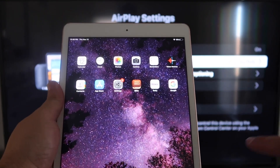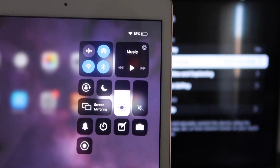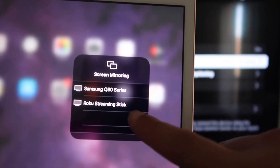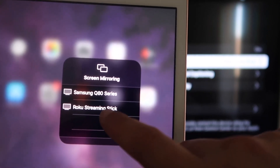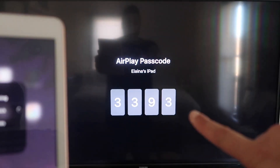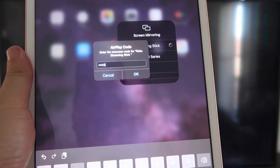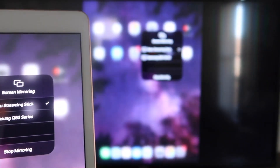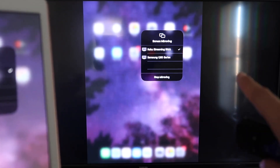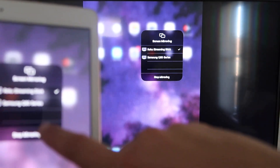Now go over to your iPad. On the top right corner, swipe down to bring up the control menu, and you'll see Screen Mirroring. Tap on that, and right away it'll show available devices — tap on Roku Streaming Stick. It starts thinking, and then it asks for the code shown on the TV. Mine is 3393 — yours will be different. Enter it and click OK. It thinks for a moment, a check mark appears, and now what's on my iPad is mirroring directly on my TV.